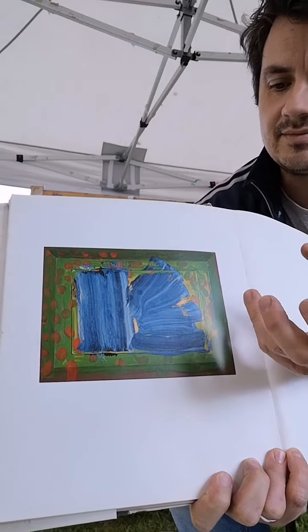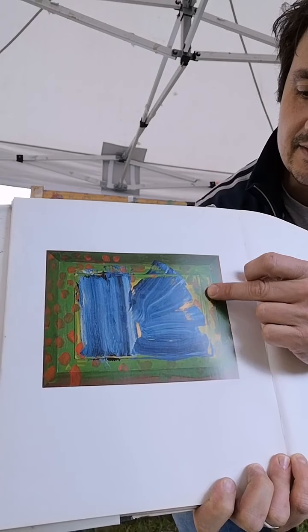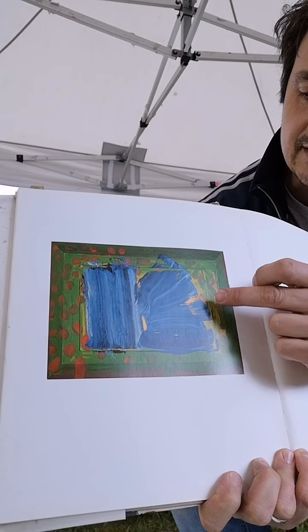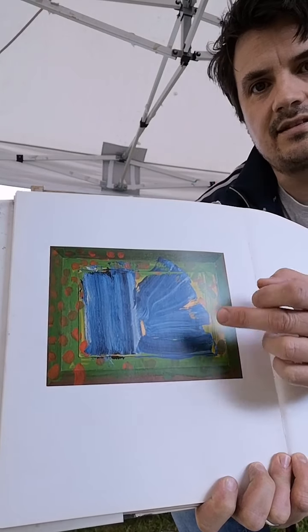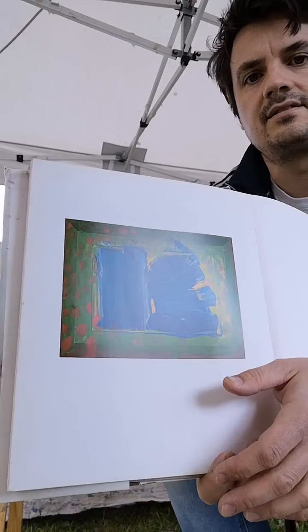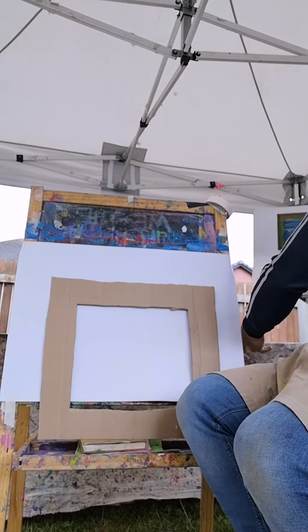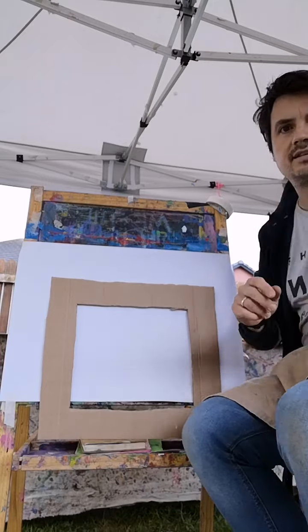A lot of times he actually worked on the backs of old paintings and things like this. We're going to have a bit of layering up of paint - we might start one and then go on to another one and come back to it. Let's put him away for a moment and get started.